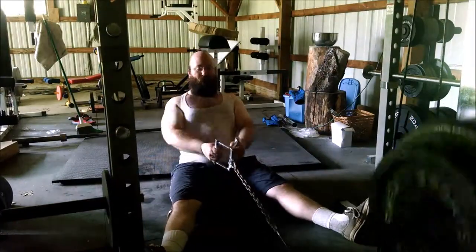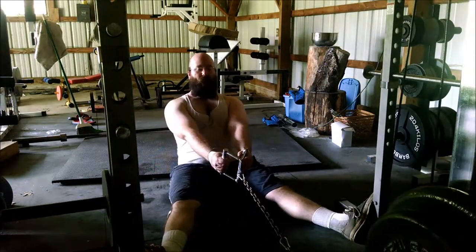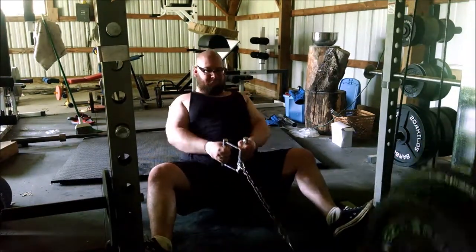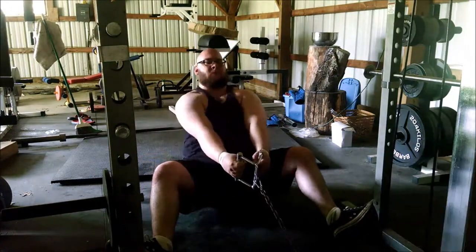Charisma came over to see what we were doing — she loves working out. She doesn't really do much but she loves sitting in the shade and in front of the fan. Just one more set to finish this out.